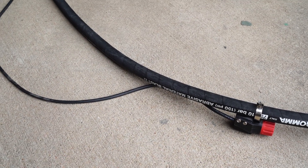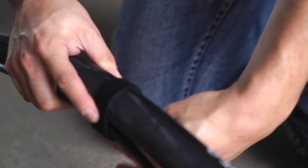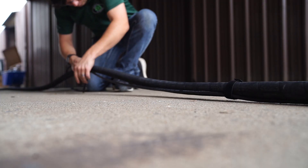You're going to bundle the blast hose and electric line together with Velcro. Make sure to leave a generous amount of slack between the redhead and the first Velcro point, so that flexing and bending the blast hose doesn't put any stress on the electric line.